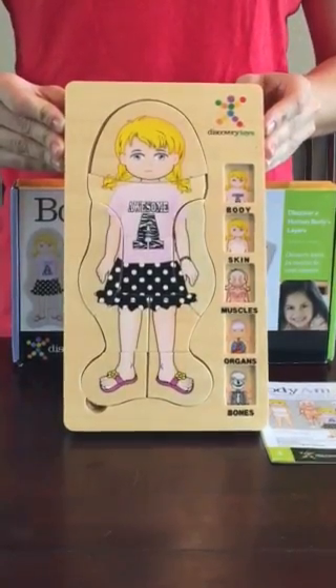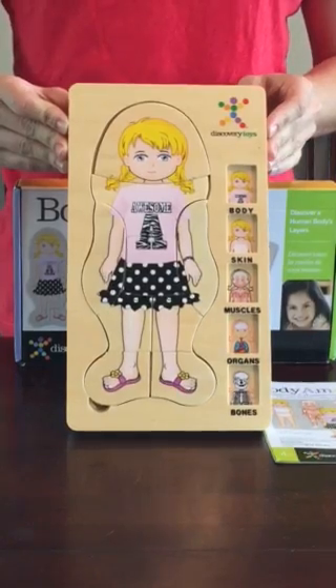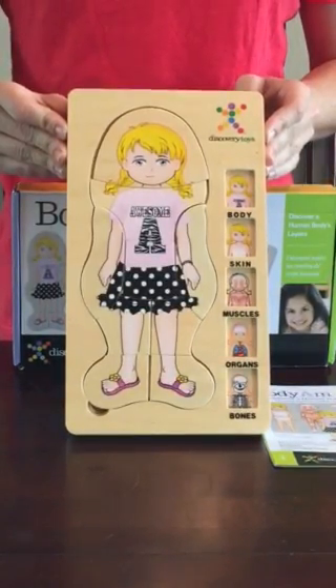This is the Discovery Toys Body Amazing Puzzle for girls, and it is a fun introduction to anatomy. It's a wood puzzle with beautifully illustrated pieces.